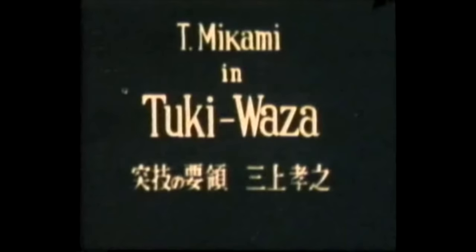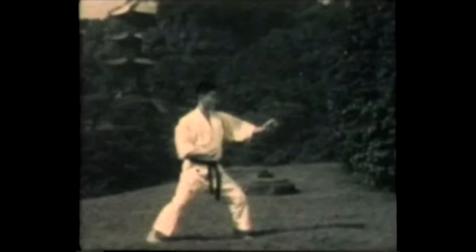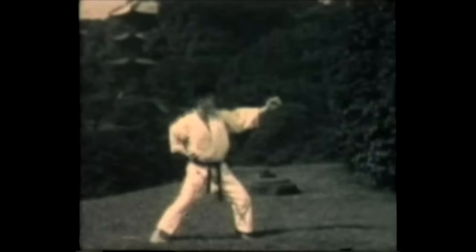Instructor Mikami will now demonstrate Sukiwaza, or thrusting techniques. First of all, reverse punch. Jodan, upper level punch.